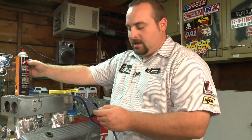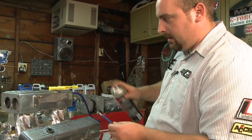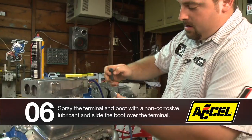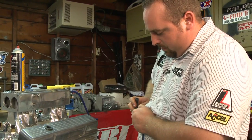A little trade secret: you can use a silicone spray to get the boot on. Just give the terminal a little spray, grab your HEI style boot, and it will slide right up in there for you.